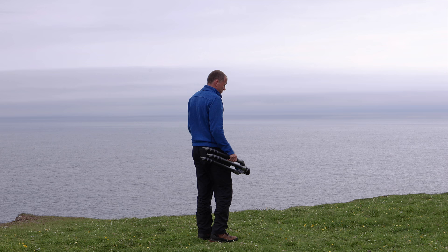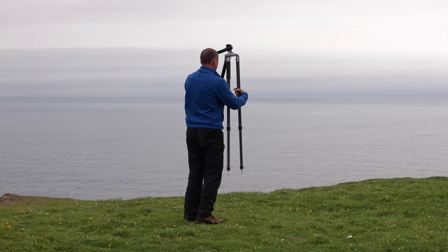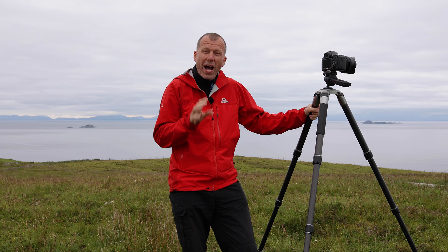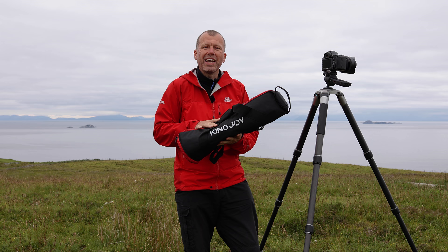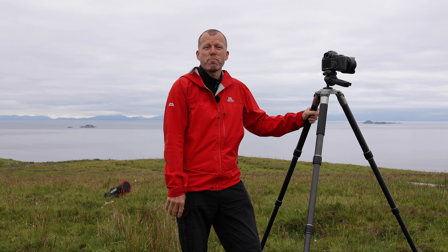So let's start with the basics. A tripod should be easy to use. If you have one which takes longer than a few seconds to set up and pack away, then you're going to resent using it. I can usually spot them from a mile off — the photographer who has a tripod but hates using it because they'll be carrying their tripod in a tripod case. There is no point of a tripod case, so let's get rid of that.